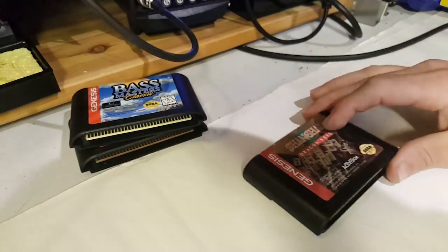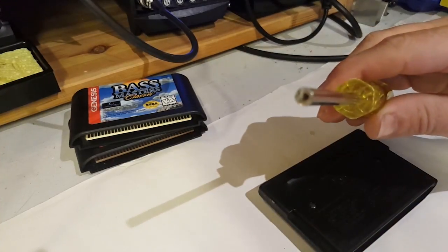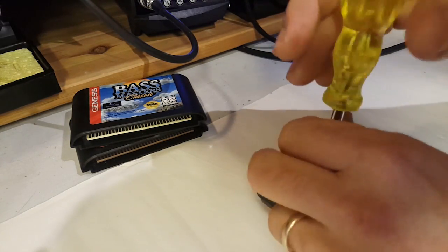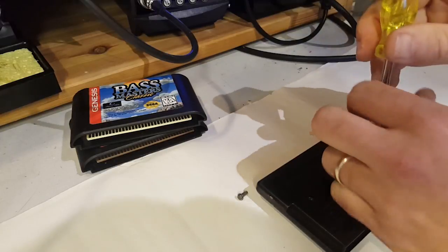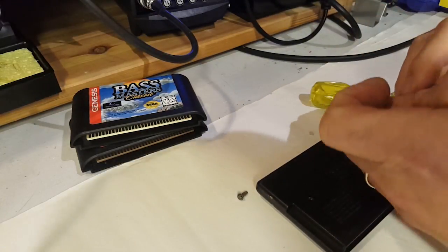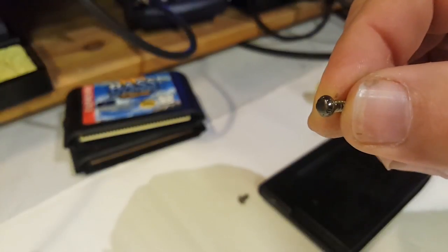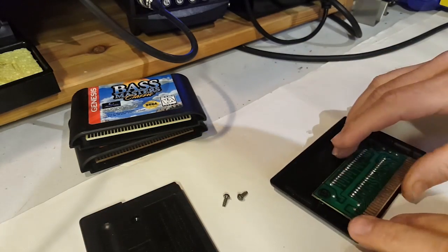First, I'm going to clean my workbench. To open the cart you need one of those funny-looking screwdrivers — you'll find these on eBay if you search for Sega card opener or screwdriver. Nintendo and Sega have their own formats: there are hex screwdrivers, star-shaped ones, and standard screws too. Let me zoom in on this — anyway, let's open our cart.